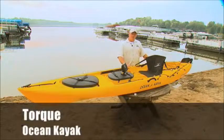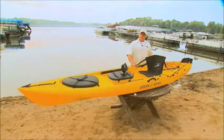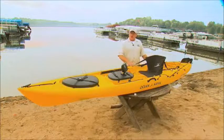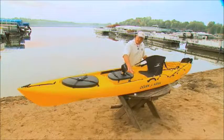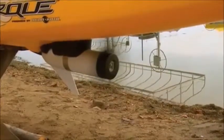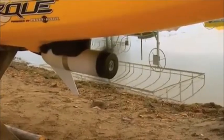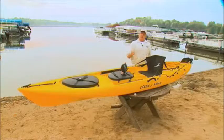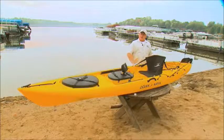What makes the Torque so unique is that it's powered by a 36-pound saltwater motor from Minn Kota. To control the Minn Kota motor, it simply has a variable speed switch right here where you can power it from a slow speed to a high speed. What makes this so nice is that when you're fishing, you'll be able to troll or get to a spot as you need to.